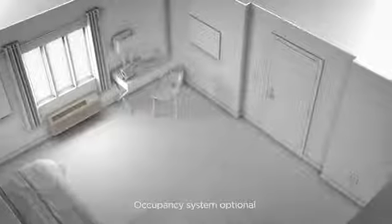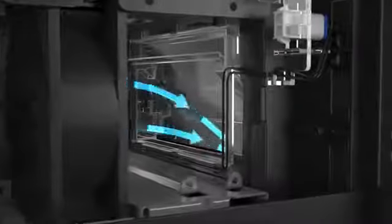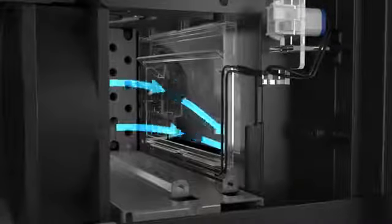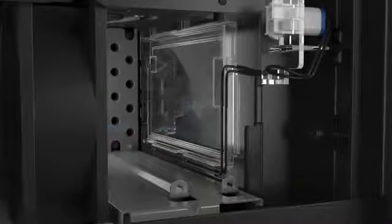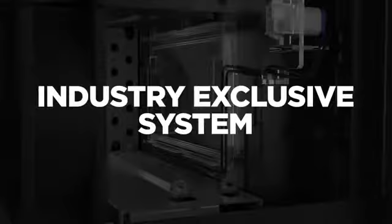GE Zoneline makeup air units are equipped to pair with occupancy sensing technology. When paired with an approved system, a motorized door opens when someone enters the room and the makeup air module turns on. When the room is vacant, the door closes and the module turns off. This industry exclusive system saves operating and energy costs.